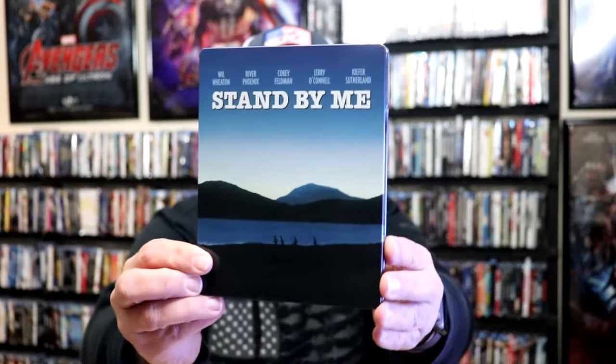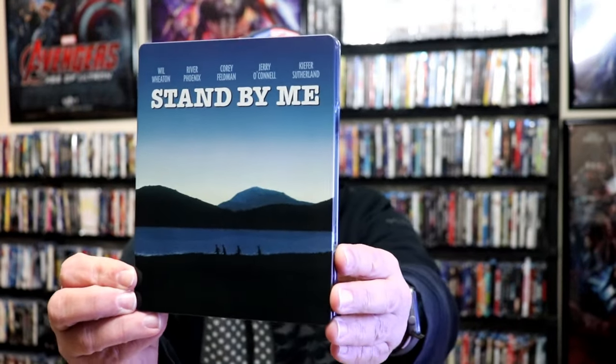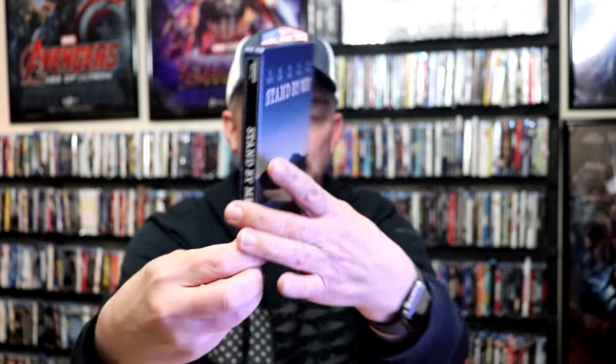I took the wrapper off and the J-Card removed. Here's the front of the Steelbook. It is a lightly glossed Steelbook. No embossing or debossing. And here's the back.